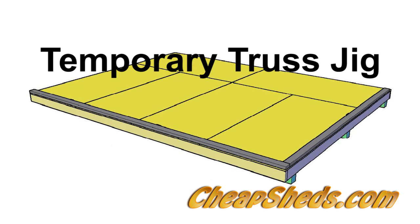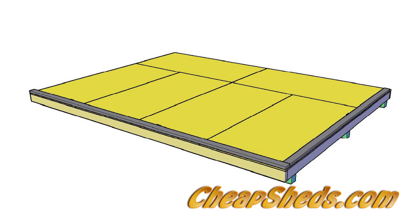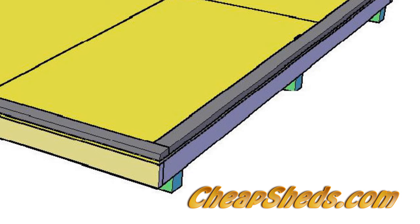Build a temporary truss jig by screwing two long 2x4s to adjacent edges of the floor at 90 degrees to each other. Align them to the edges of the floor and attach them with three to four screws along their length. This way the floor acts as a giant builder square.